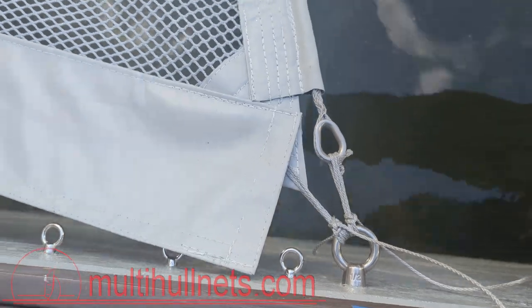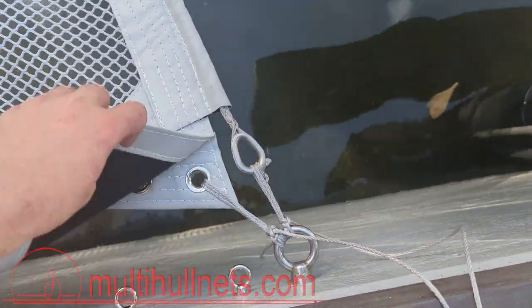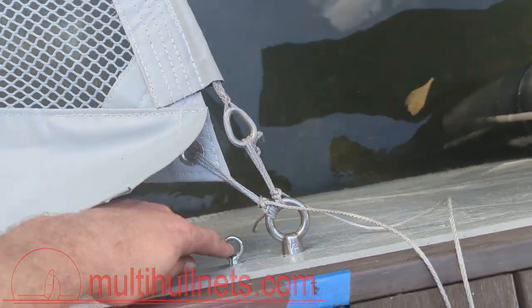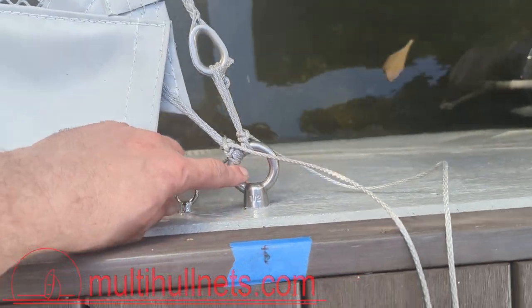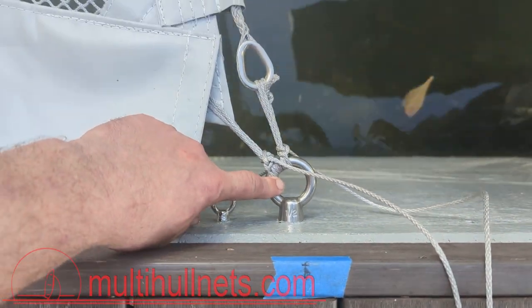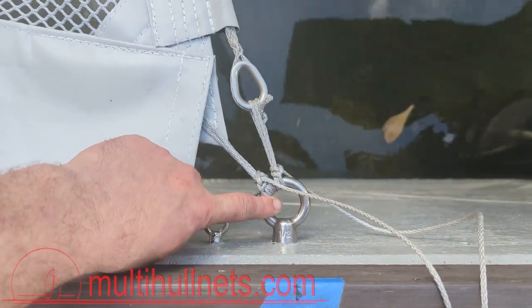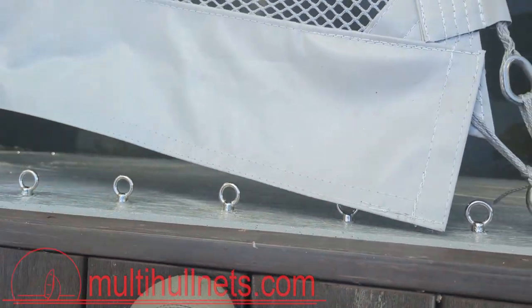From there we'll start working on the sides and working our tension in, but the key is to get this connection area lined up properly. As you'll notice, because of the force involved, we have a much larger eye for this point, as this could easily see in the thousand-plus pounds of tension range, whereas these are likely to see in the one to two hundred pounds of tension range.